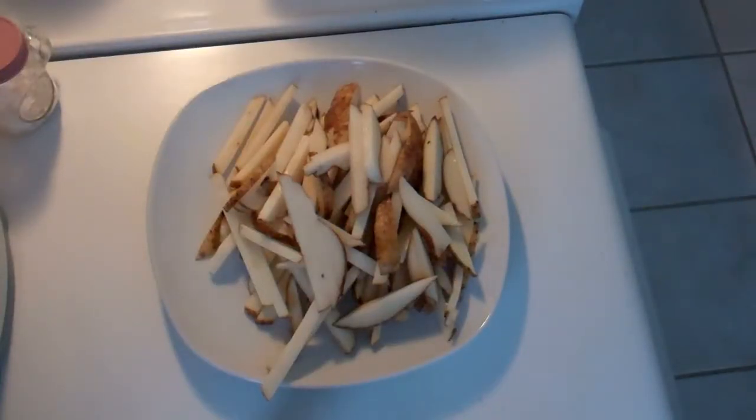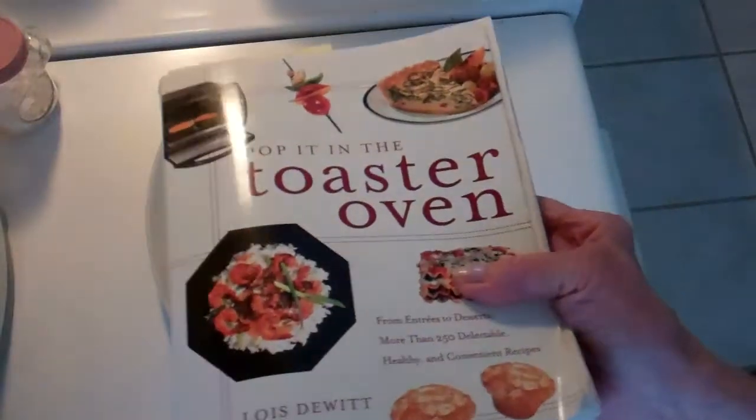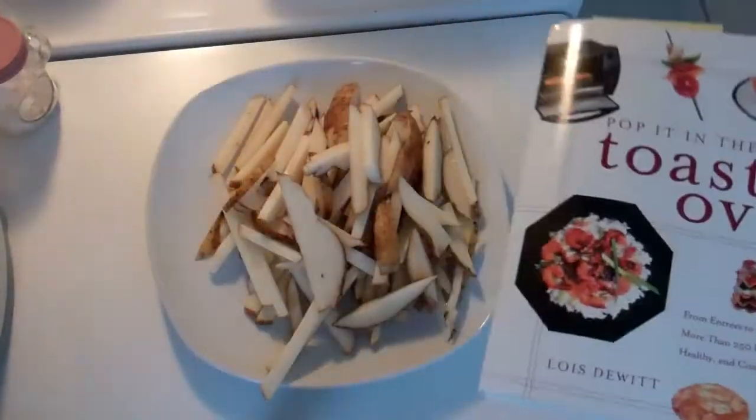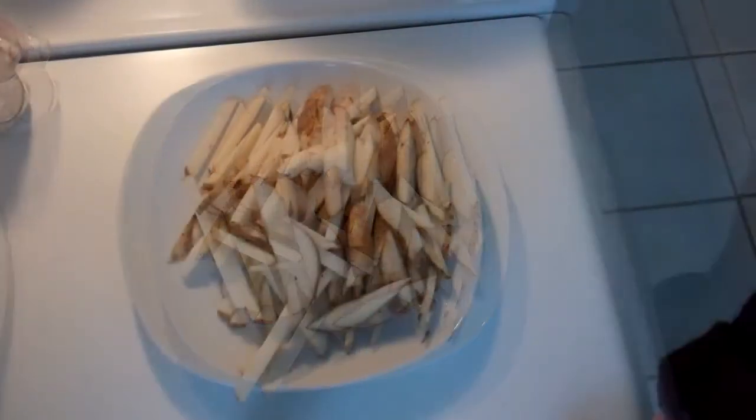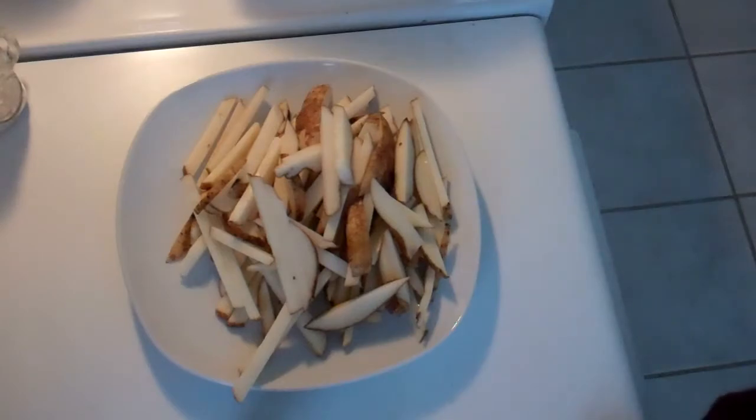This is my recipe for potato wedges from my 'Pop It in the Toaster Oven' cookbook, which you can buy anywhere. I just did a recipe of hot chicken thighs, and I say that they should be served with potato wedges, so you might want to check out that video — hot thighs — and then make these potato wedges to go with it.